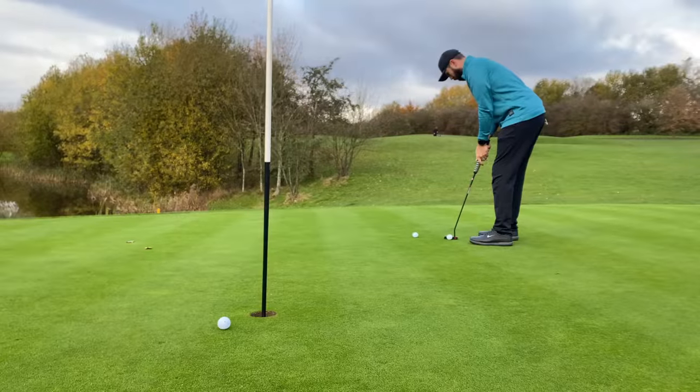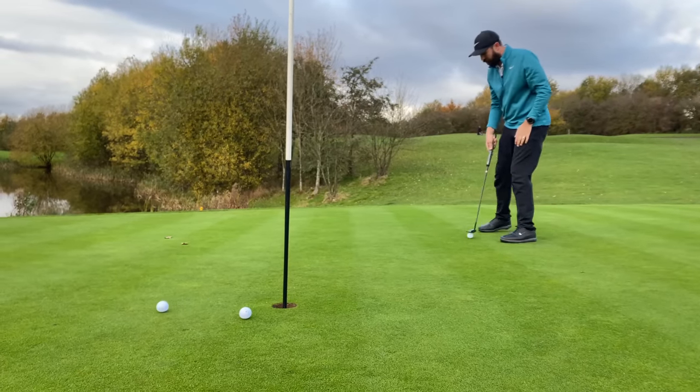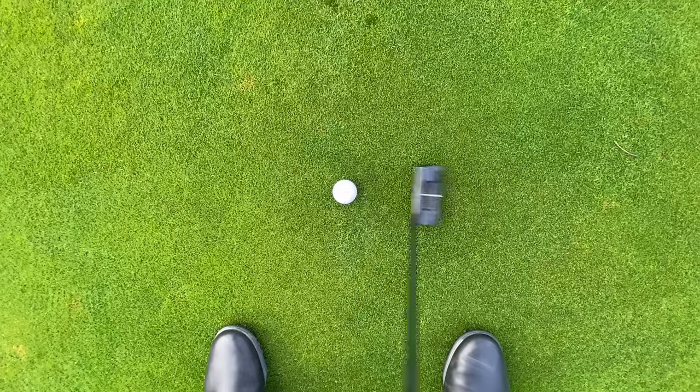Let's talk about feel around the green first. It's one of two things: either my memory's not as good as it used to be, or the feel of these isn't as hard as a brick as they used to be. They used to feel rock hard. These feel better than that — not perfect, not soft by any means, but not terrible. So chipping and putting done.